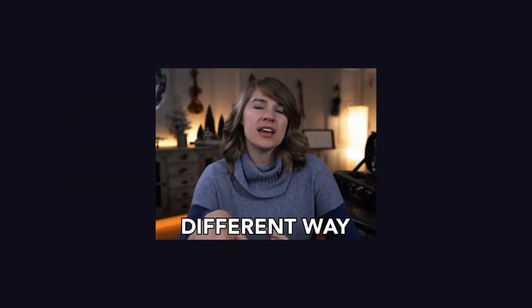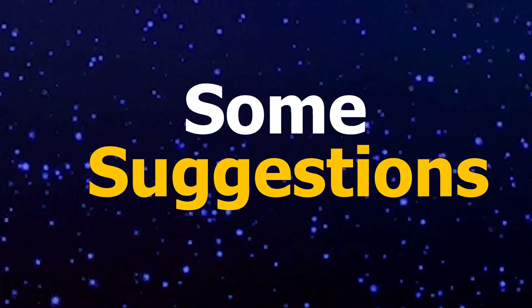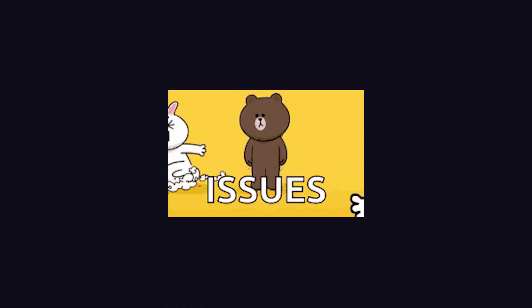Then I will attempt various ways to tackle this issue. If you are experiencing the same problem, simply watch the video. First, let's try some suggestions. Who knows, it may also fix your issue.